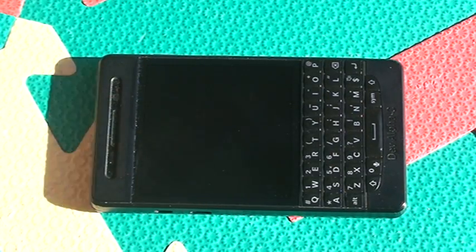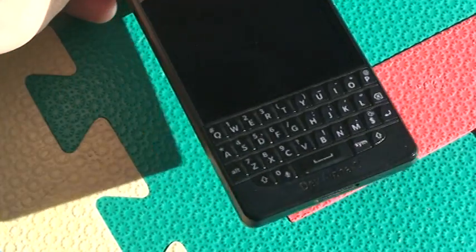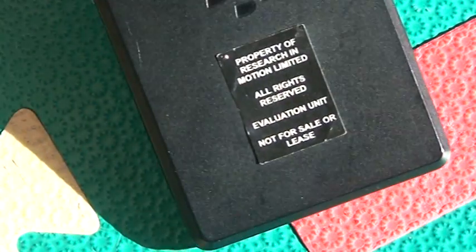Hello, I have here the DevAlphaC, which is the BlackBerry prototype of the Q10. You can see there, if I zoom in, DevAlphaC, property of Research in Motion.